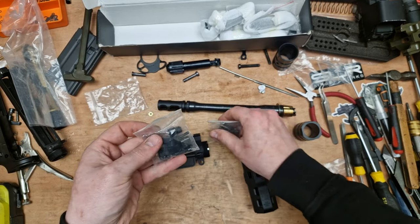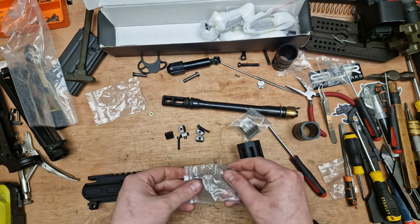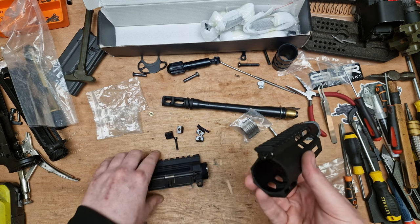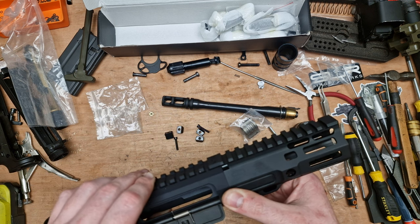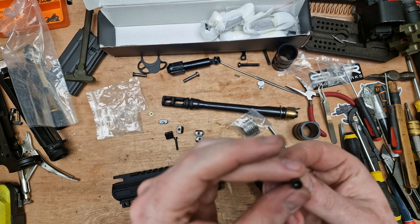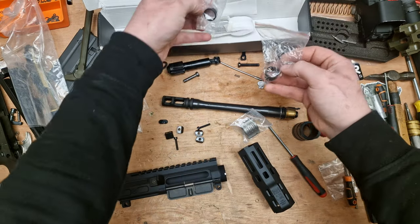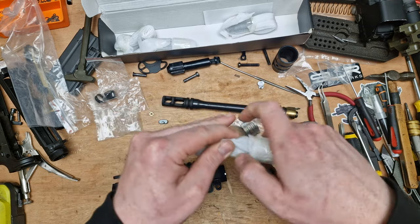We have some bits for this front end - barrel clamps. That looks like the piece to sit there, and that will help stop the rail from rotating. We've got our screws - not the craziest quality, they do look very very cheap. Not something that would be hard to get, but it'd be nice to have better quality included.